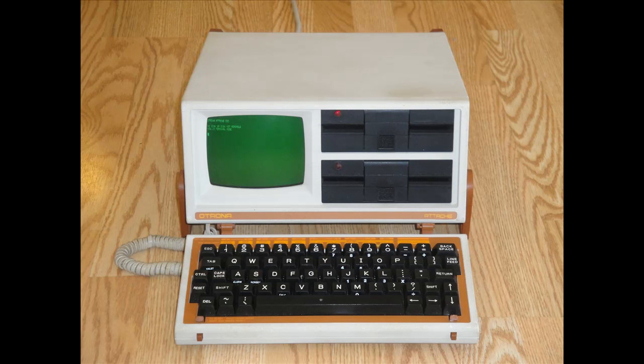Overall I think this computer is just fantastic looking, and it's no surprise it was called the BMW of portables. It's definitely a great addition to my collection, and I really hope you guys enjoyed this review. Thanks for watching!